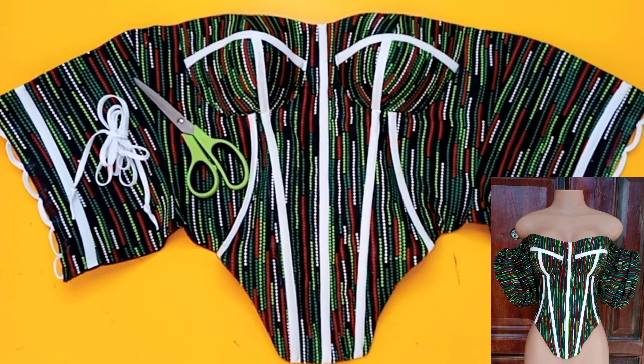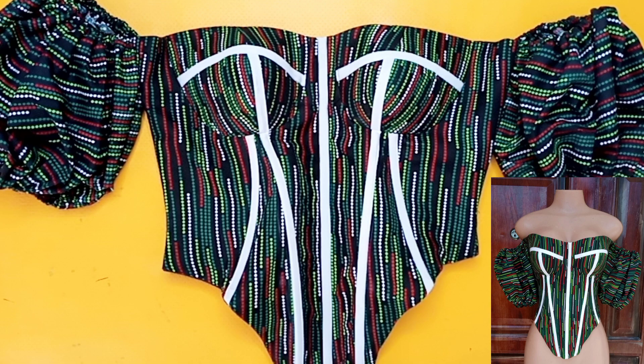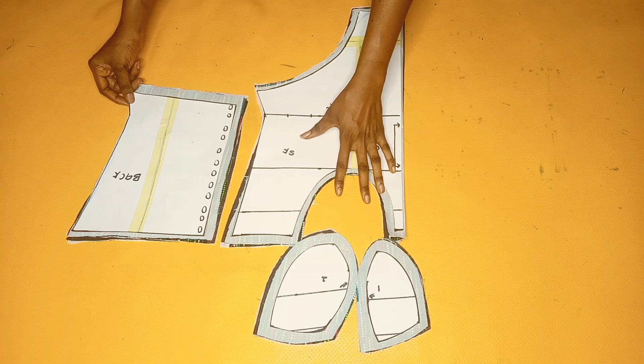Hey guys, welcome back to the channel. My name is Linda. On this channel I share videos about sewing, pattern drafting, and everything fashion. Today I'm going to be sharing with you guys how to draft this beautiful top we drafted last time. If this seems like what you're interested in, you might definitely want to hit that subscribe button, and without further ado let's dive into the main video.